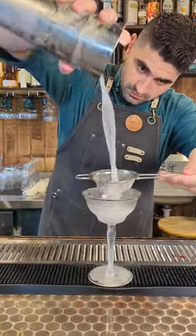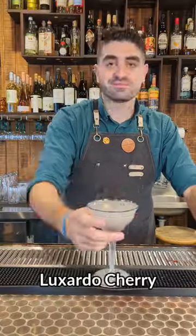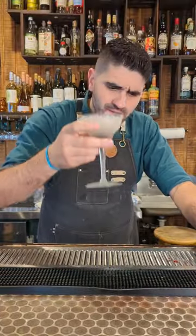Add ice to your shaking tin, lock it up and shake it up. Then we're going to pour it out into a chilled coupe. Just look at that light purple color. We're then going to garnish it with a Luxardo cherry and enjoy.